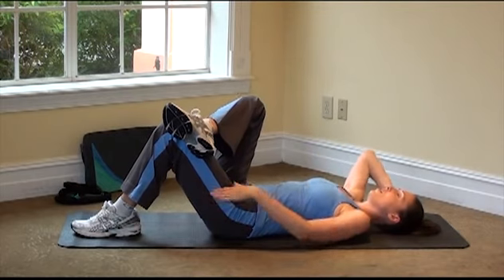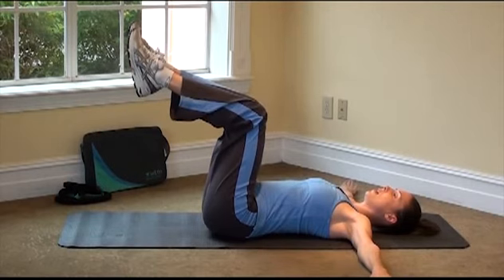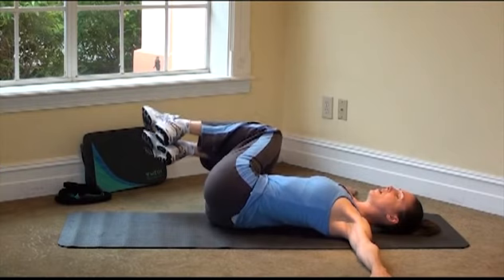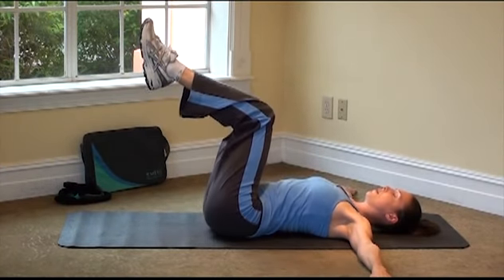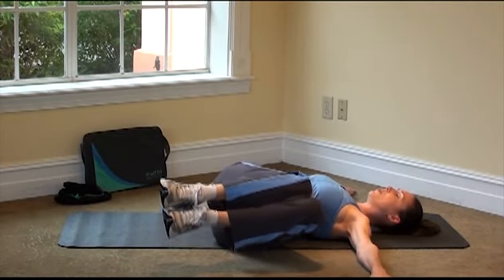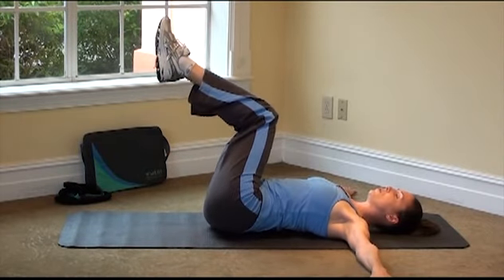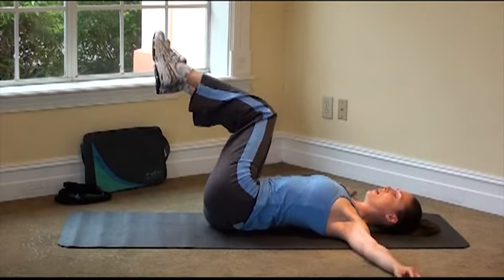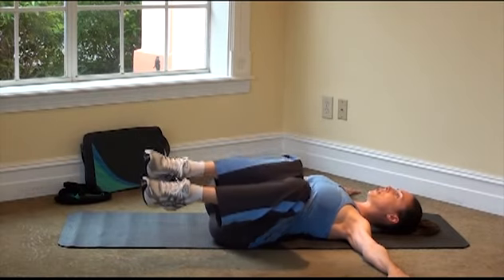Now we're going to take the head down. Reach your arms into a T. Take both legs up into a tabletop position. From here, you're going to drop the knees to one side — don't let them touch — then pull them back up to the center. Drop to the other side, don't let them touch, and bring it back up. As you go through this torso twist, keep the opposite shoulder down, rooting you to the floor. Just look straight up to the ceiling.